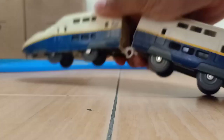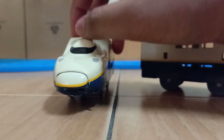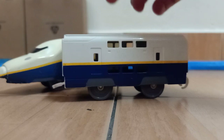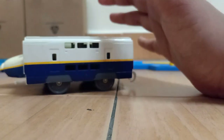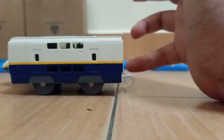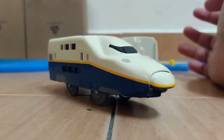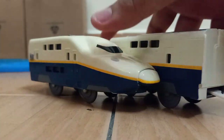Next up we got the Shinkansen E4. I only got the back unit which has a coupling, and the middle coach unit. I have the front motorized unit somewhere — I remember finding it — so I'm going to pull that out and connect it together and it will become a full set again. Although this one here is kind of sunburned, if you see it in real life.